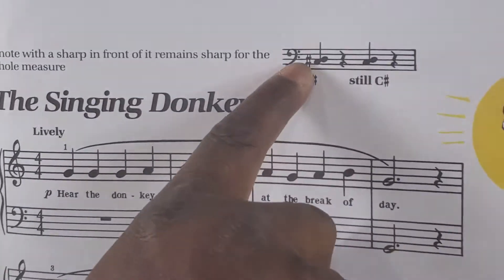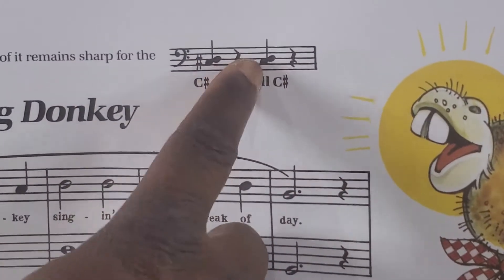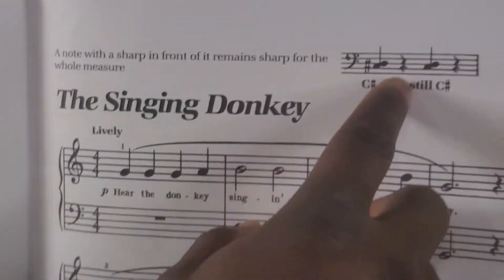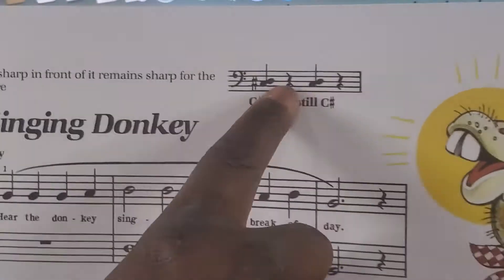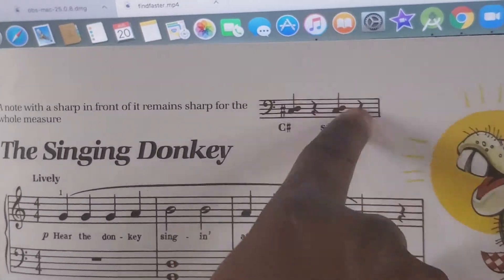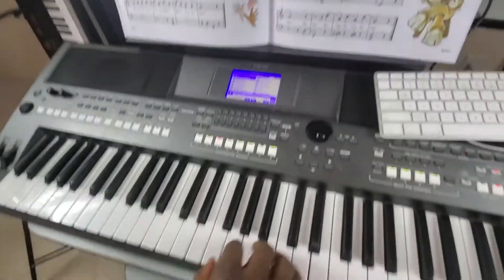This is C sharp. And even here, where we don't have any sharp in front of it — because they are within the same measure, it is still sharp. So when you see a sharp at the beginning of the measure, that sharp affects every note that falls on that line or that space.